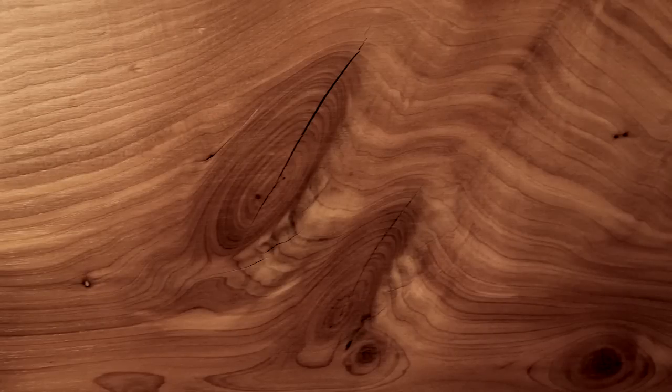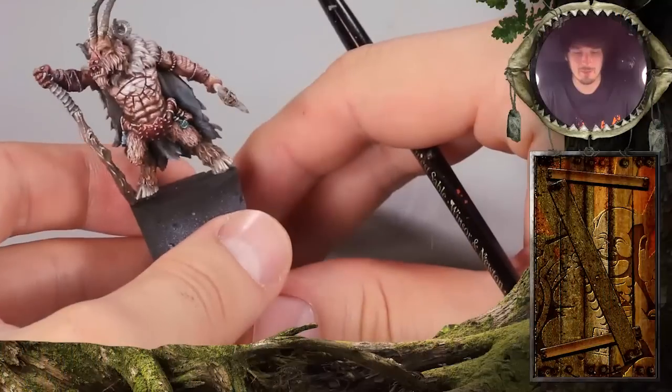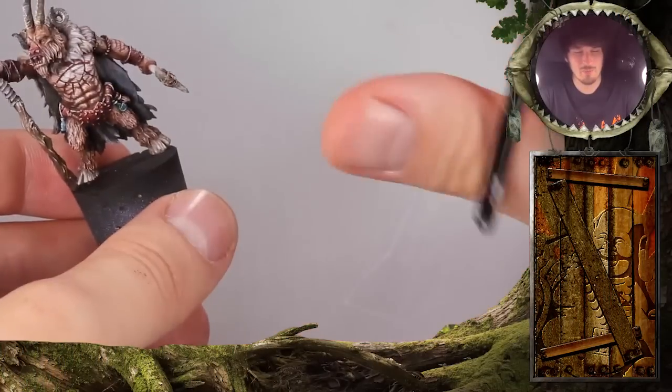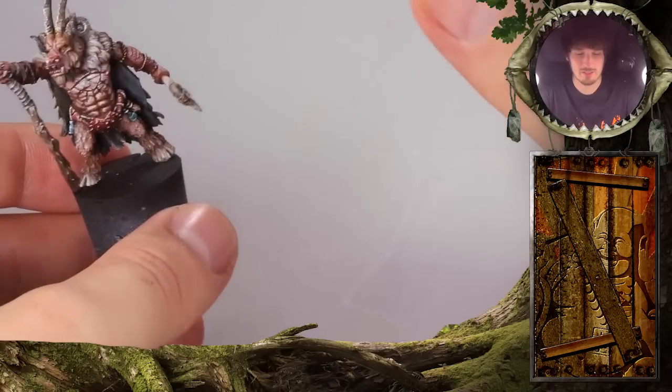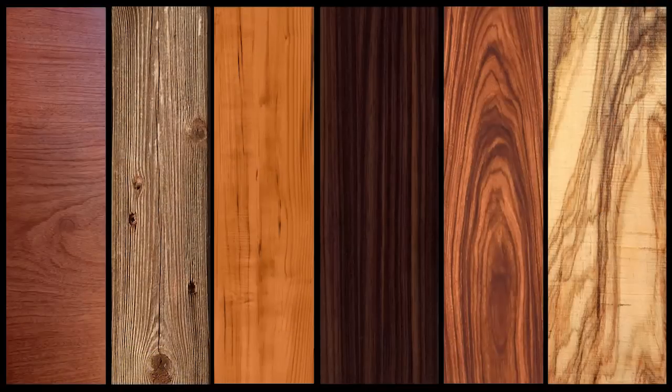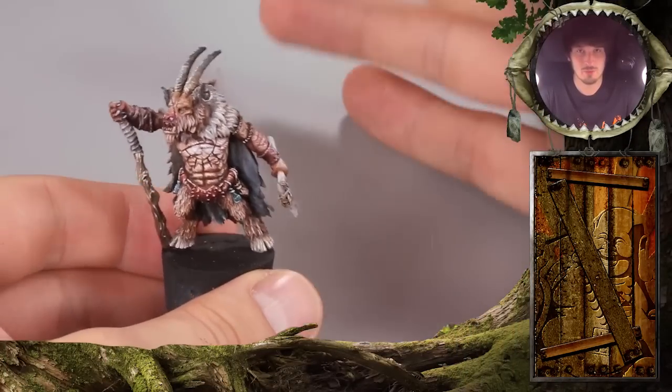It looks completely different when it's fresh than when it's old and worn out and gray. One important thing about wood that you have to understand first is that wood is not brown. It comes with a lot of very different nuances. Wood is yellowish, red — you can find purple tones in it, green tones that come from the moss. If you want to paint wood, it is good to know when this wood is used in real life.